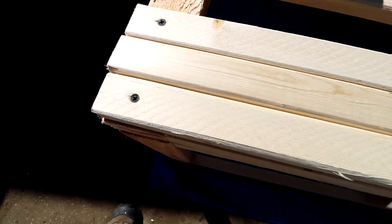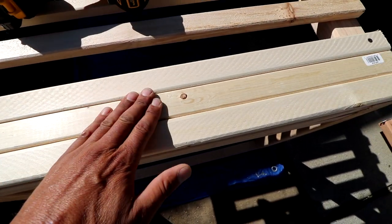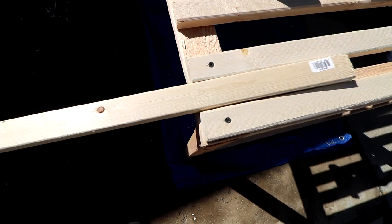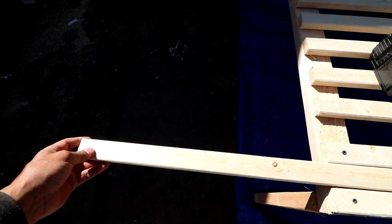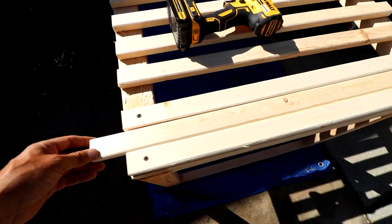I'm using one slat as a spacer, leaving just a little bit of a gap so hopefully the front section will be able to slide in and out without too much friction. The extension on my bed isn't going to come all the way out, so the next pieces I cut probably won't be as long.